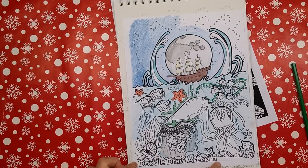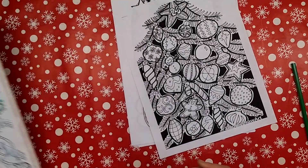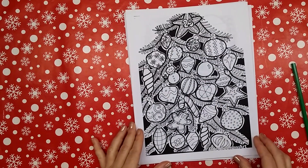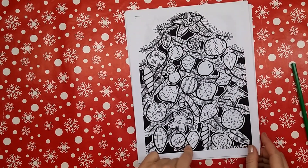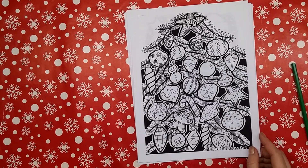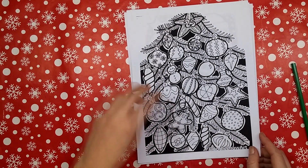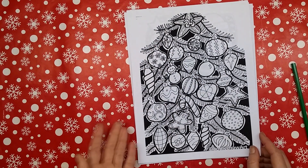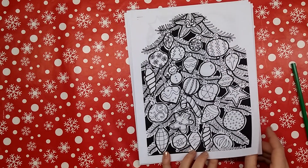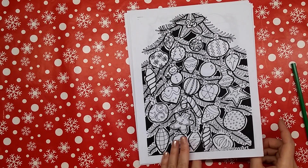You can go to doodledrawart.com to get your own that you can print and color. I've also got a bunch of other doodle pages available that you could print and color. This was the first one I did for the website and for the YouTube channel. I have ornaments that you can color for like an advent calendar, and there was a little mistake on it — so you got a bonus ornament!